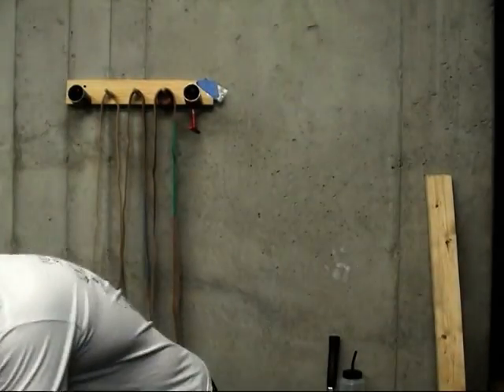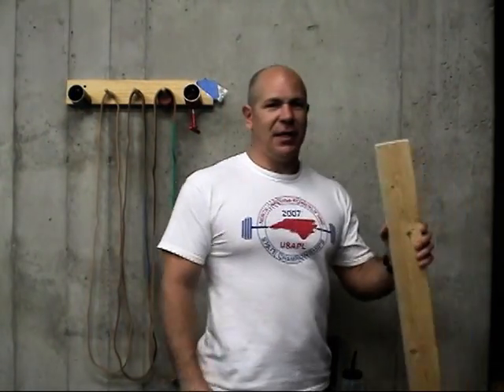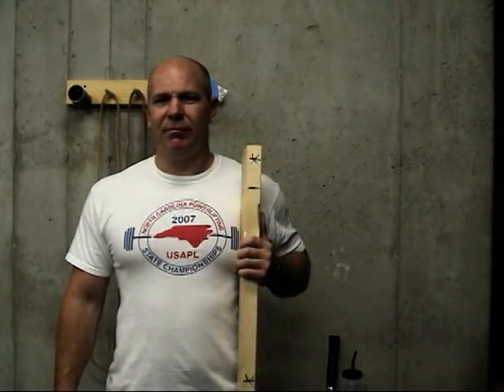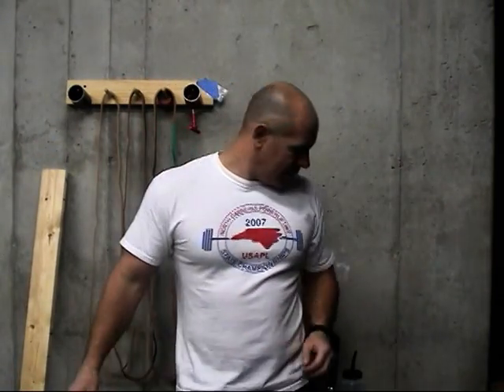We keep ours on a piece of plywood because we have a rubber floor in our gym. If you don't have a rubber floor, you don't need it. You'll need a two by four, at least as tall as the highest the bar is ever going to be — taller than my shoulder, not a problem for me. You'll need a hammer and two nails.